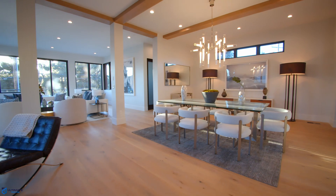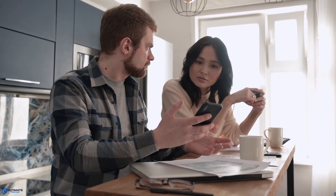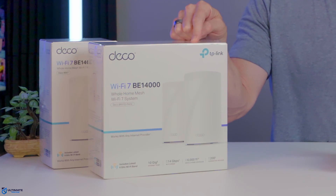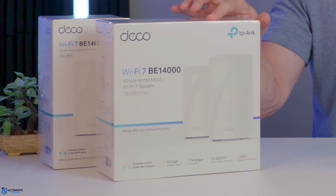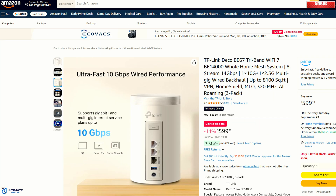It's no big secret that very large homes and multi-level homes can struggle with Wi-Fi, whether it's unreliable signals, slow speeds, or dead zones. And the typical solution for this problem is a mesh Wi-Fi system. That's why today we're going to review the TP-Link Deco BE14000 mesh system, sold as the Deco BE68 at Best Buy, and the Deco BE67 sold everywhere else, including Amazon.